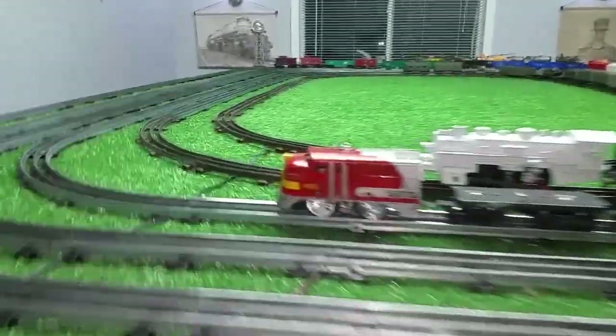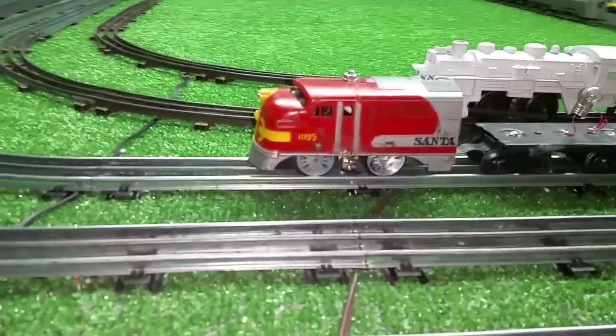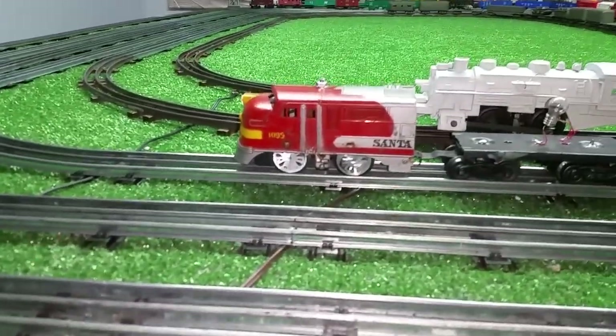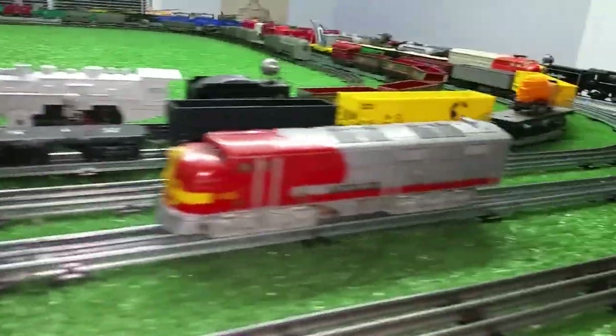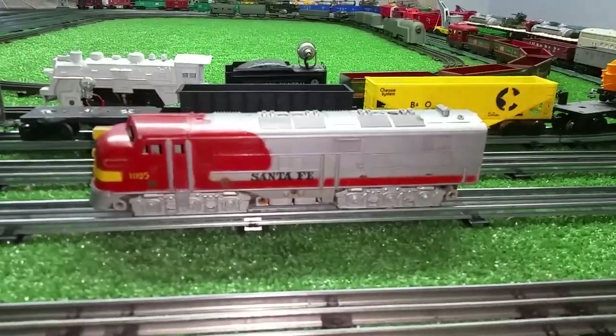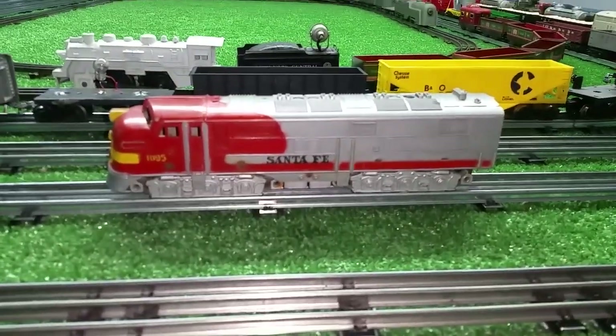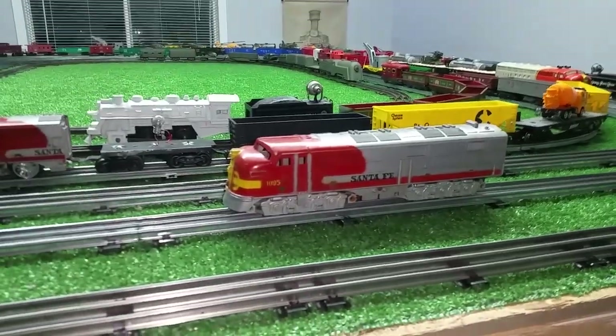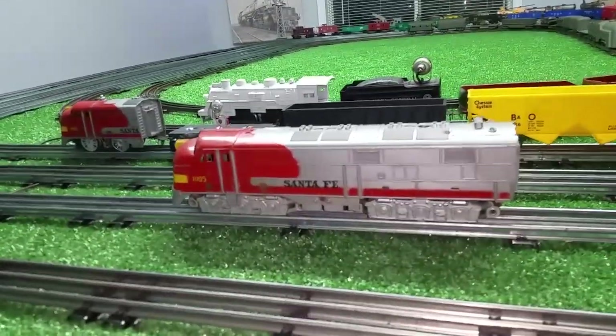I have the new doodlebug, of course, made out of the broken B unit. When I cut it off and added that motor, that freed up the trucks that I could then transplant to the A unit. If I can find a motor, I'll put a motor in this, but in the meantime I at least have a piece of rolling stock that was free.